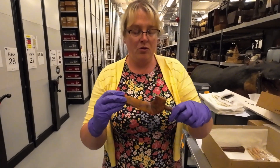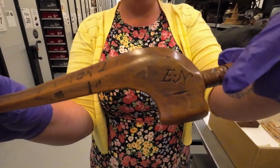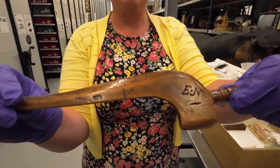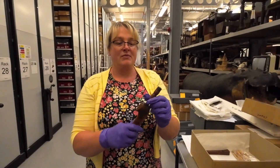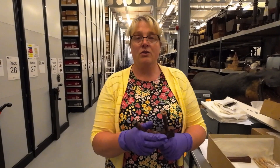This one looks to be homemade. As you can see, E.N. have engraved their name and initials onto their needle sheath — 1842. Different materials: these are wood, but we also have them in early plastics and also animal bones.